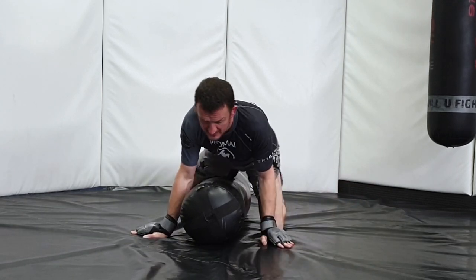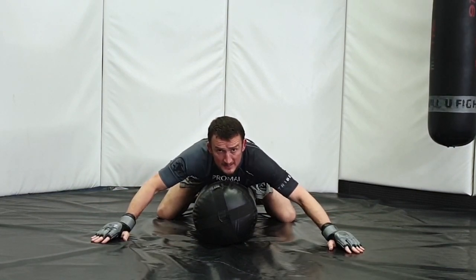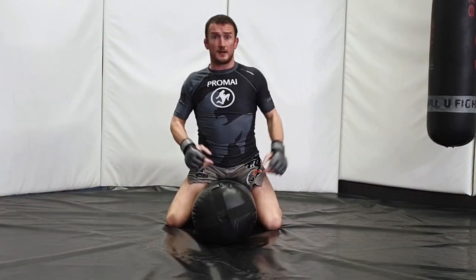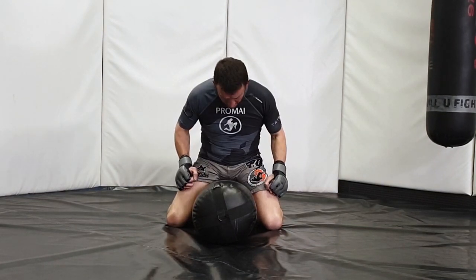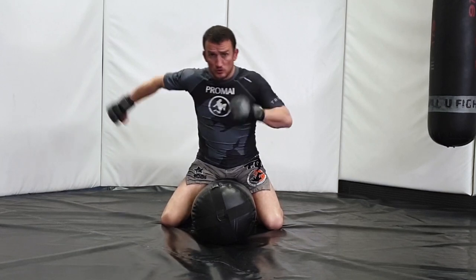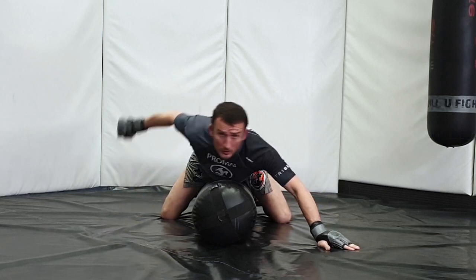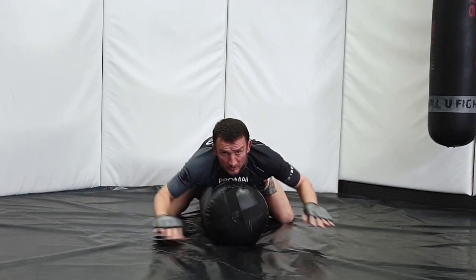We're going to look at hitting a center mount position - right in on the person, good structure through the base and the feet, nice stabilizers as you're going through. You can be hitting low positions, getting some attrition strikes going in, or sitting fully up and getting striking going. In this position, look after your posture - make sure your hips are pushing back and your posture is nice and tall. You don't want to be hunched over where you can be gripped or punched back. Utilize those elbow joints, focus the knuckles in, and watch the opposite shoulder for a bit of extra dig.